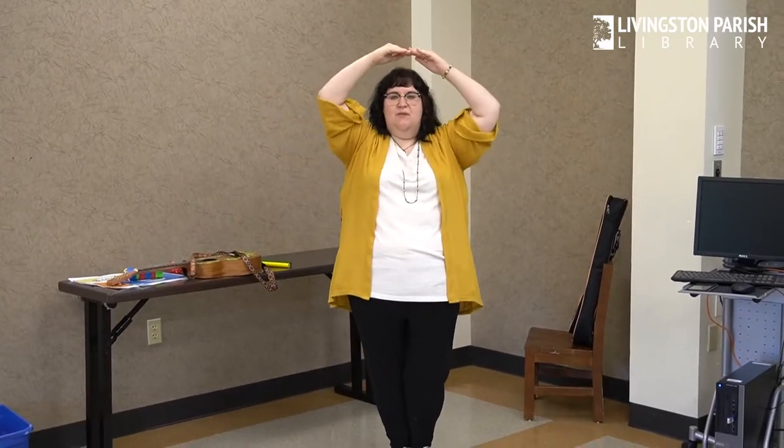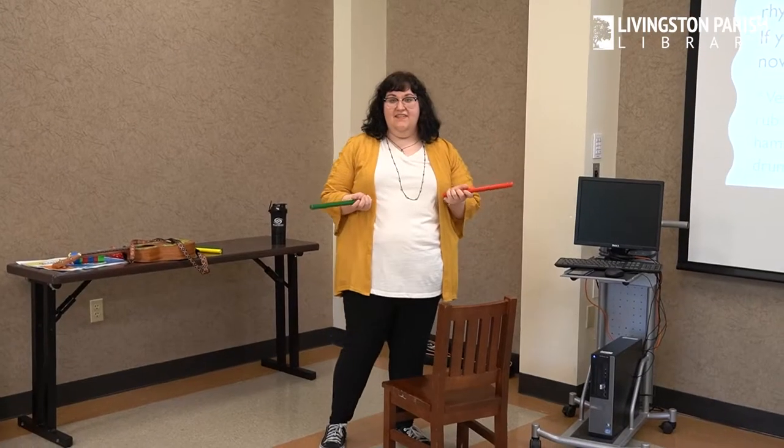Our next song is called I'm a Knife-Fork-Spoon Spatula. Now, you can sing along with your rhythm sticks or you can do the dance moves with me. And if you have a friend, they can play the rhythm sticks and you can do the dance or you can switch it around. One, two, ready, go. I'm a knife-fork-spoon spatula. Check, check. I'm a knife-fork-spoon spatula. Check, check, check. I'm a knife-fork-spoon, I'm a knife-fork-spoon, I'm a knife-fork-spoon spatula. Check, check, check.